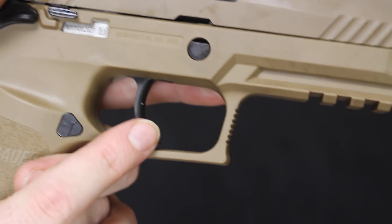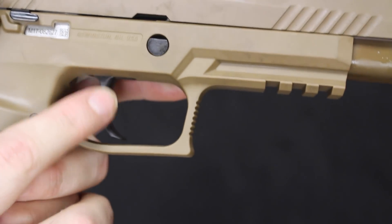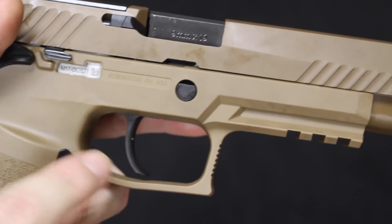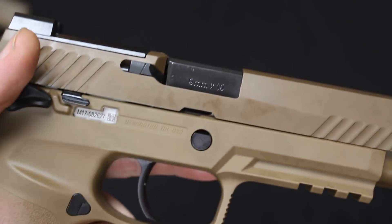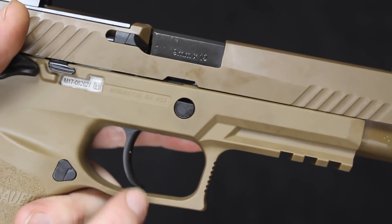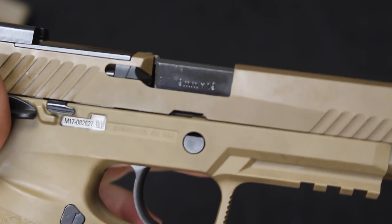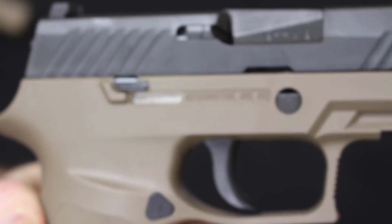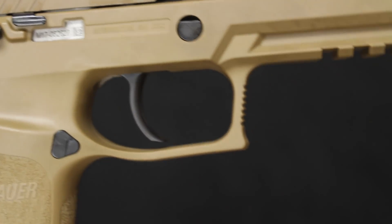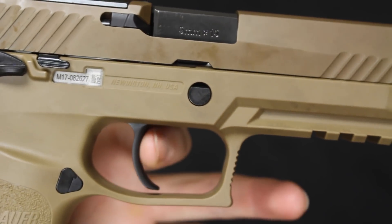Starting with the M17 trigger — many of you may recall that within the past year, SIG did have a non-mandatory optional recall on their triggers because it was found that if dropped with a round in the chamber, it could discharge. It was not drop safe, so you could send it back and SIG would put in a new trigger. It has a more thin profile and is metal in construction. For comparison, this is the old trigger still in a standard SIG P320 — it is definitely wider, also metal, but you can see the obvious difference. This is the same trigger you'll get in any SIG P320 made after that recall.